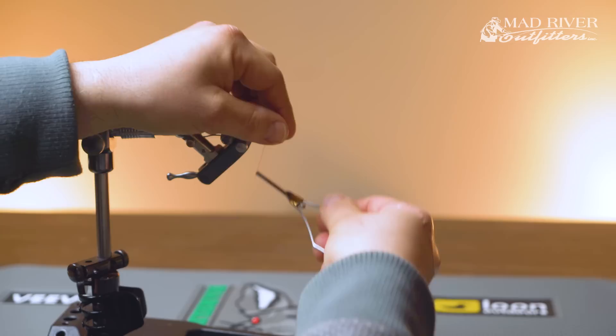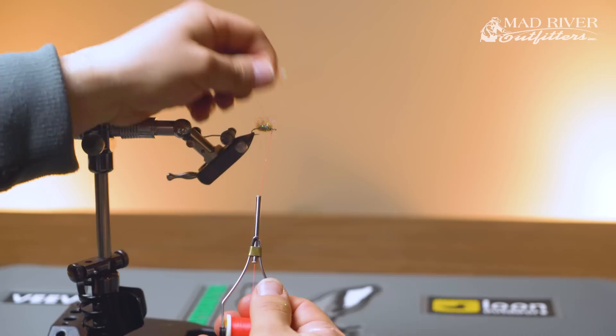Pull that back at the head there. Now I can pick this out, trim it down — whatever I need to do to keep that taper. So that's split thread dubbing.